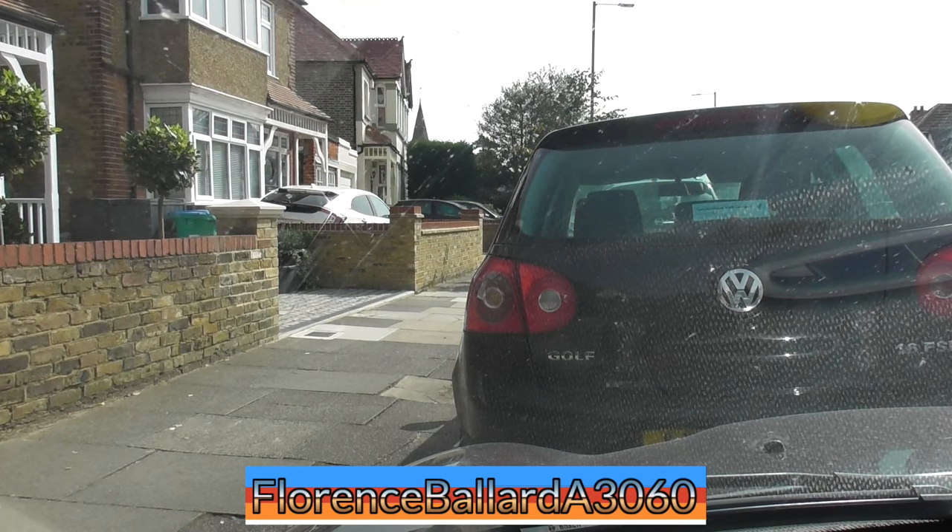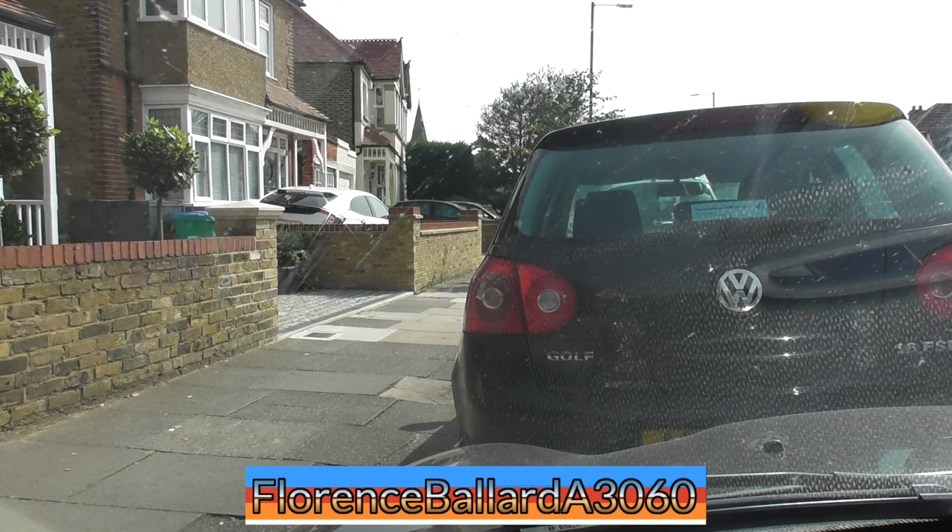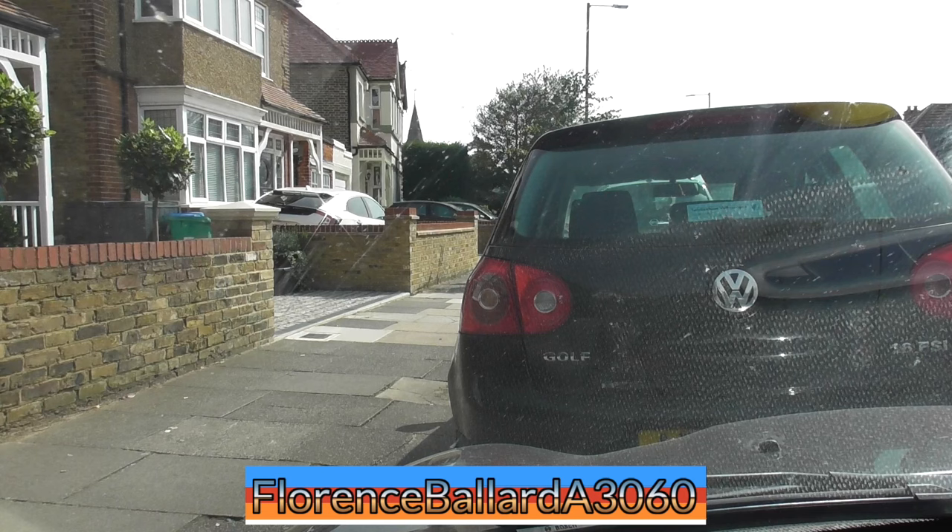We're here after a bit of a rough run. That was a weird route it took me, but nonetheless we're actually right outside the house. And it was like they had a parking spot just for me. Right, so let's go and get this machine.